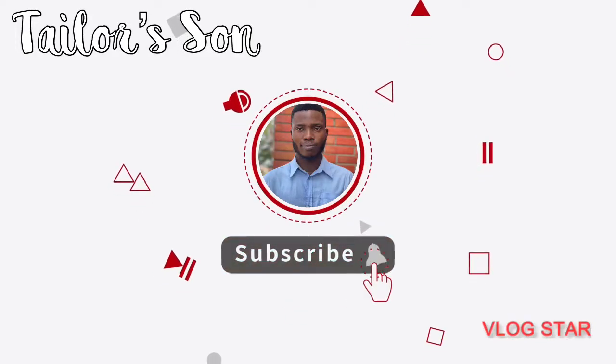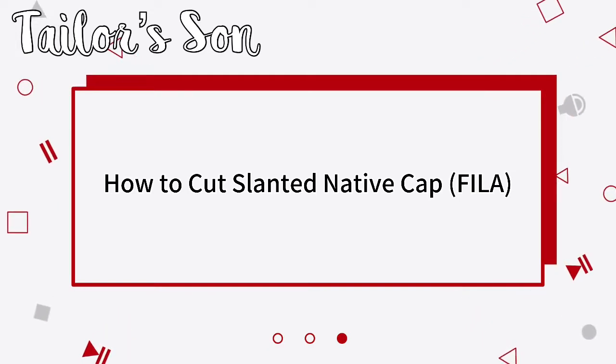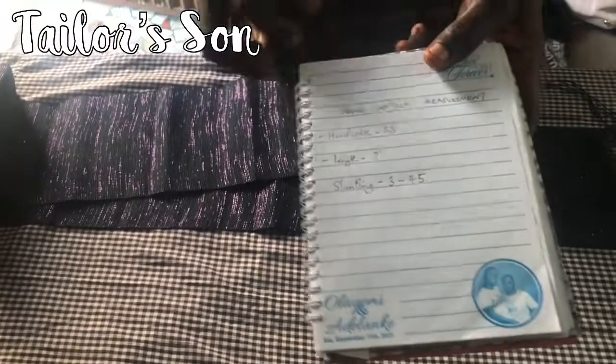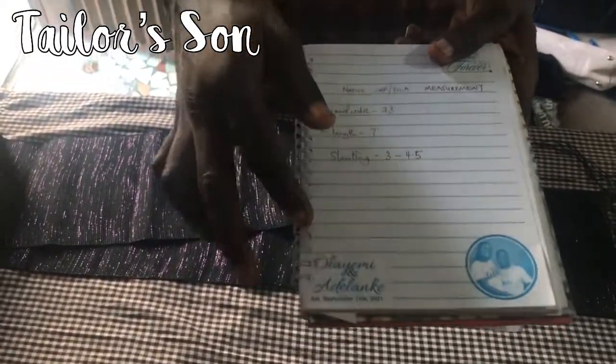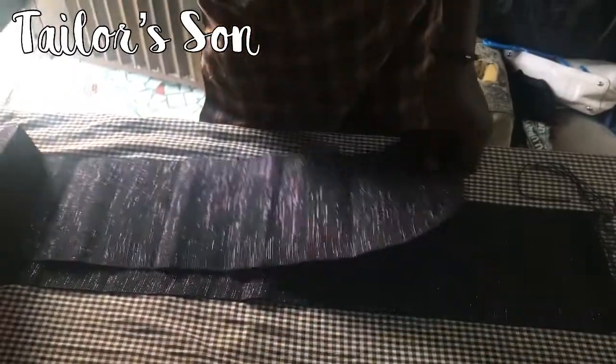Hi guys, welcome once again, this is Taylorson. In this video I'll be showing you how you can cut a slanted native cap. This is the measurement, this is everything - this is the air 23, the length of the cap, and this is the slanted part.